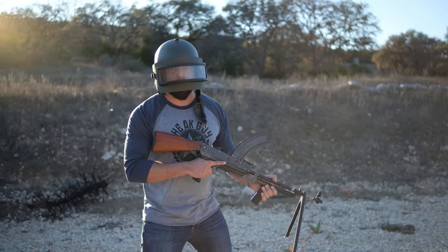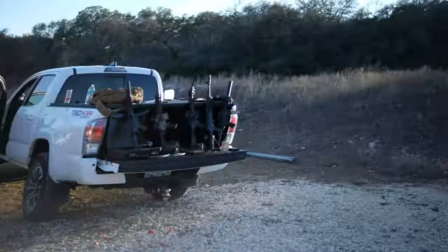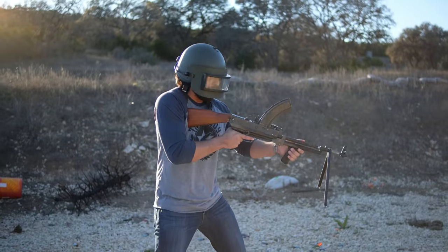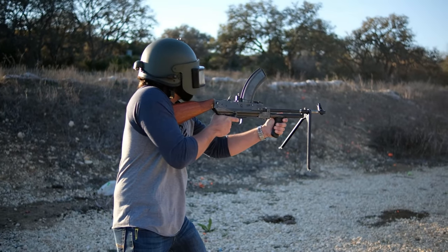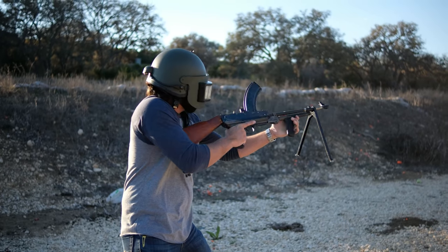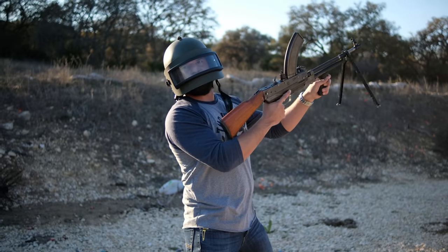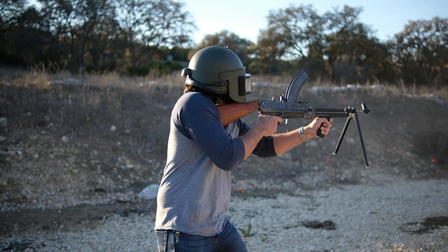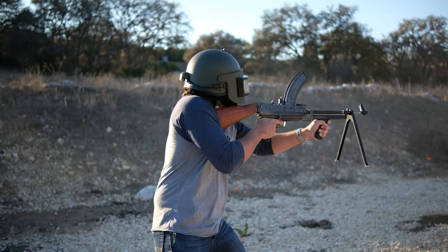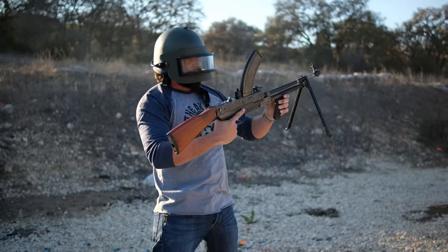Let's test fire this. You guys good back there? First round's out of the Kalashnabren. Oh, this is awful.